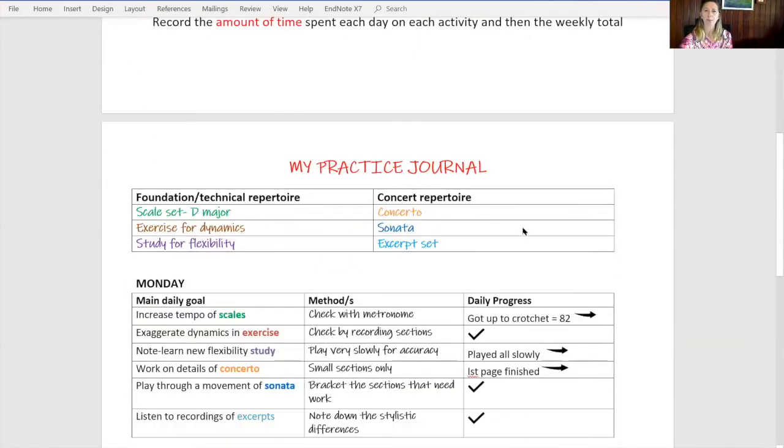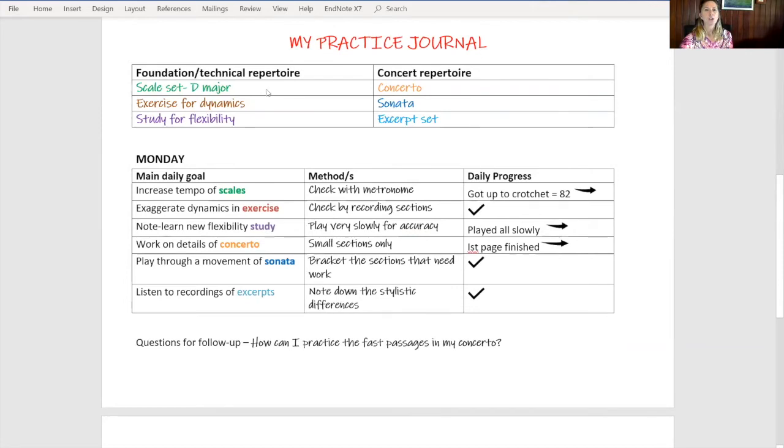Let's have a look now at a practice journal. We usually have two types of repertoire for practice: our foundational or technical repertoire and our concert repertoire. So I've included six items: a scale set, exercise, study, concerto, sonata, and excerpt set. Now if you're a singer or you're a jazz musician or you study popular music, you might have other items you'd like to put there instead. That's fine, just create it for what you need.